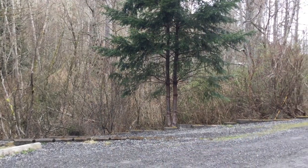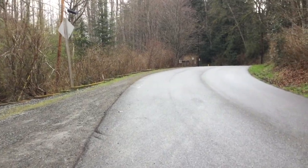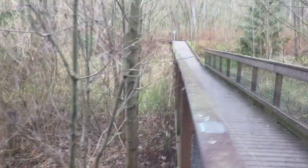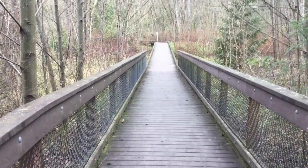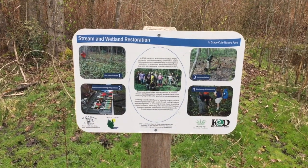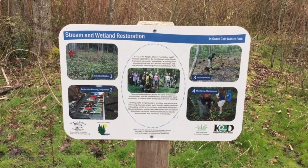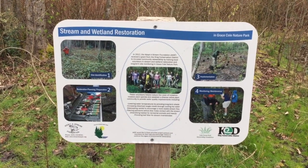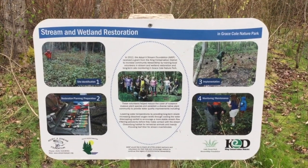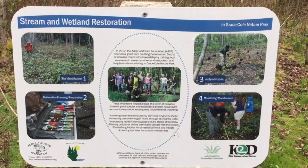We're here at Grace Cole Park now and we're going to walk this way toward the boardwalk. Here is the boardwalk. The Lake Forest Park Stewardship Foundation has been working to restore the wetlands here at Grace Cole. We are going to walk off trail to release our salmon, but they would prefer that we do not walk off trail for any other reason — only for releasing the salmon. On the boardwalk there is a sign where you can learn more about their efforts to restore the wetlands.